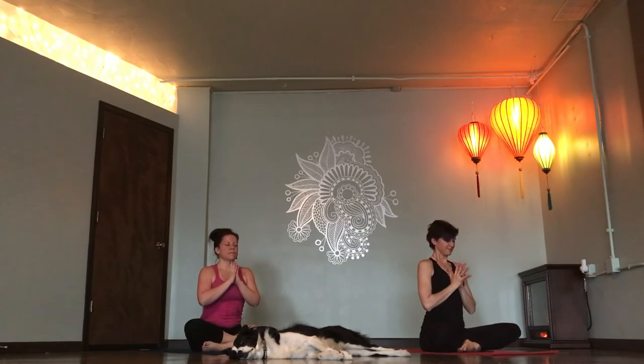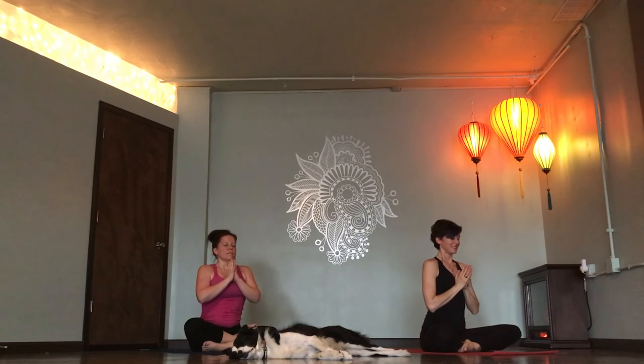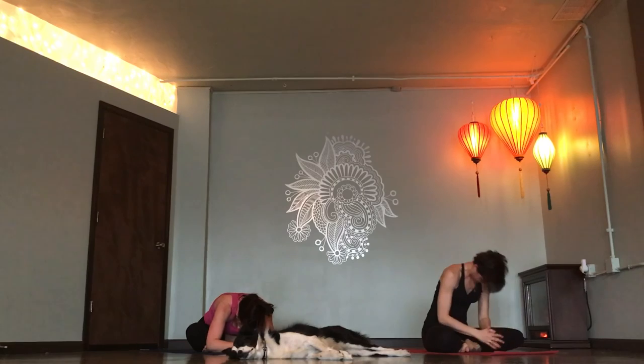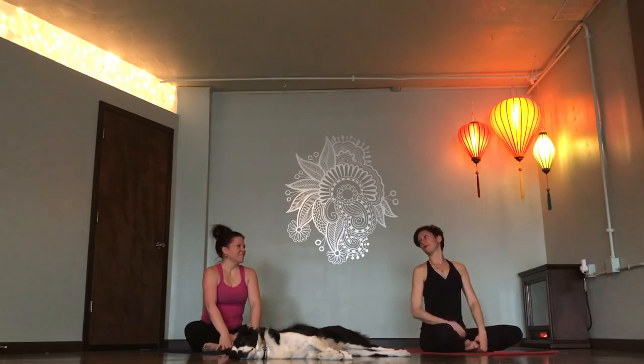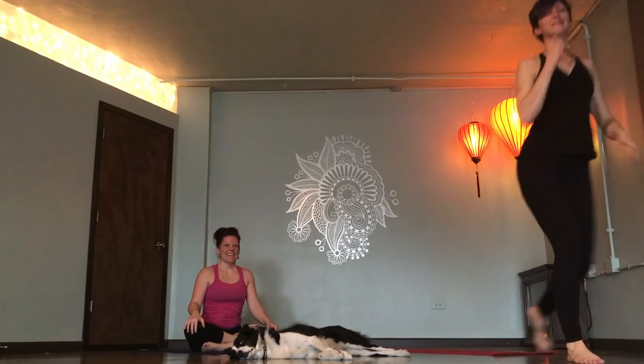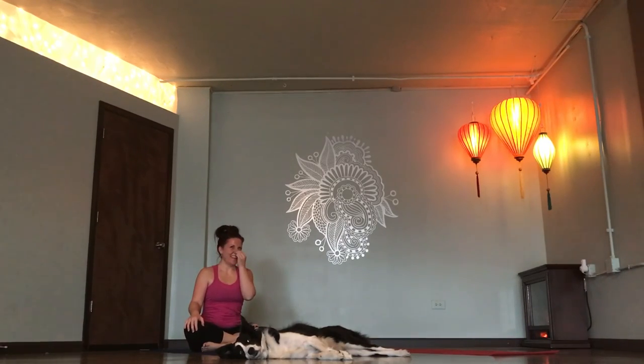Hands to prayer. Deep breath in. Bow forward. Namaste. I forgot to AUM. Really? Hope you got it. Yeah, that was fun. It's still going. Yay.